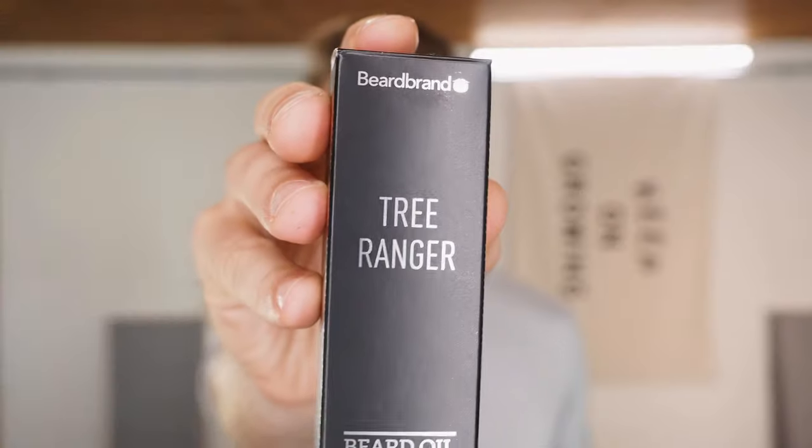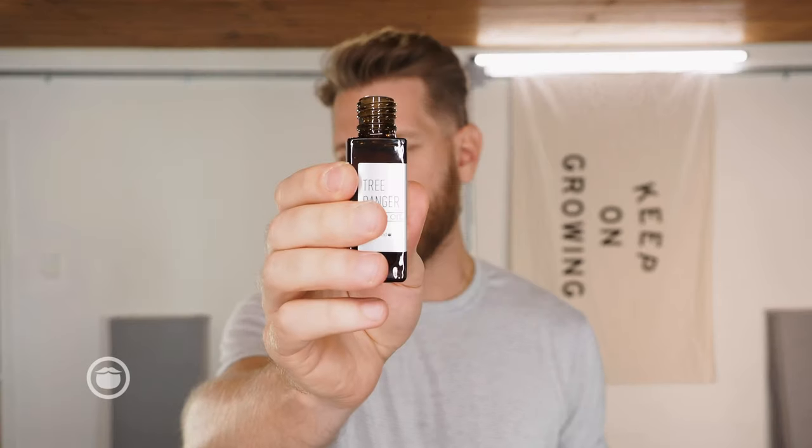For a beard this length it doesn't take a lot of work. First thing I'm going to do is pull out a little bit of Tree Ranger from Beardbrand — one of our best selling fragrances, one of my favorites, an OG one. Simply just screw off the cap. Tap one, two, three, four, five drops. Depending on your preference, three to ten.